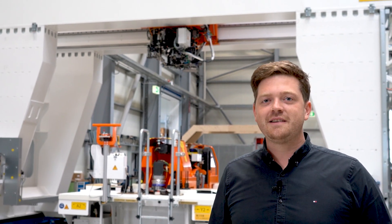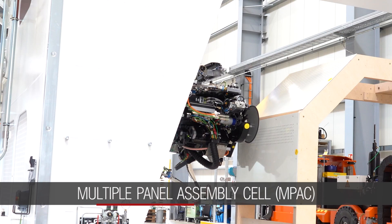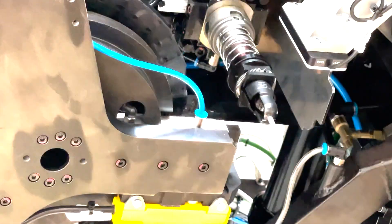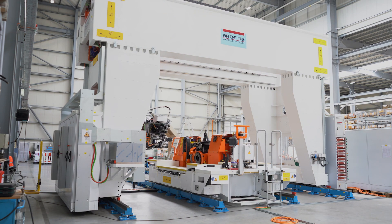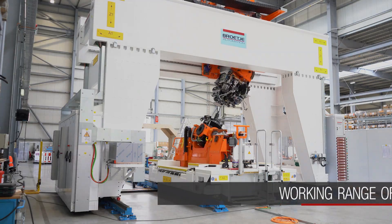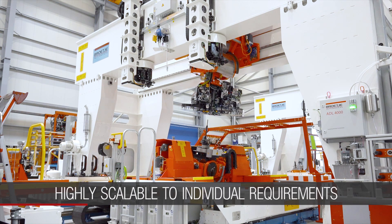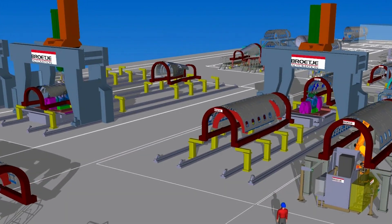Today we want to talk about a very special type of drilling and fastening machine. We are standing next to our multi-panel assembly cell called Ampec. In addition to the working range of 180 degrees, the working range in X and Y is highly scalable to the customer parts. This means several Ampecs could be integrated in one production line.